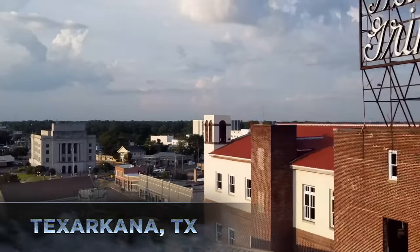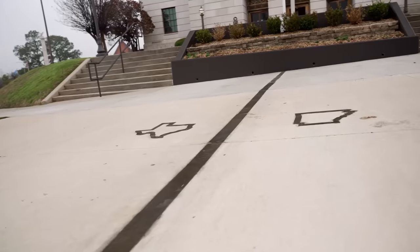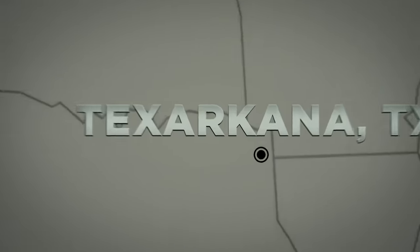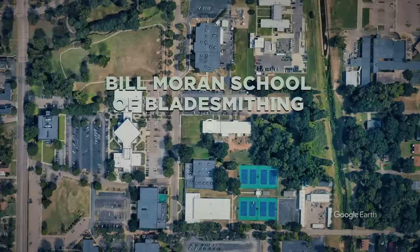Today, we've traveled halfway across the country with ABS Master Smith Jay Nielsen. America is home to some of the world's top bladesmiths, and the forge I chose is where thousands have gotten their start. We're heading to the world-renowned Bill Moran School of Bladesmithing, located in Texarkana, Texas.